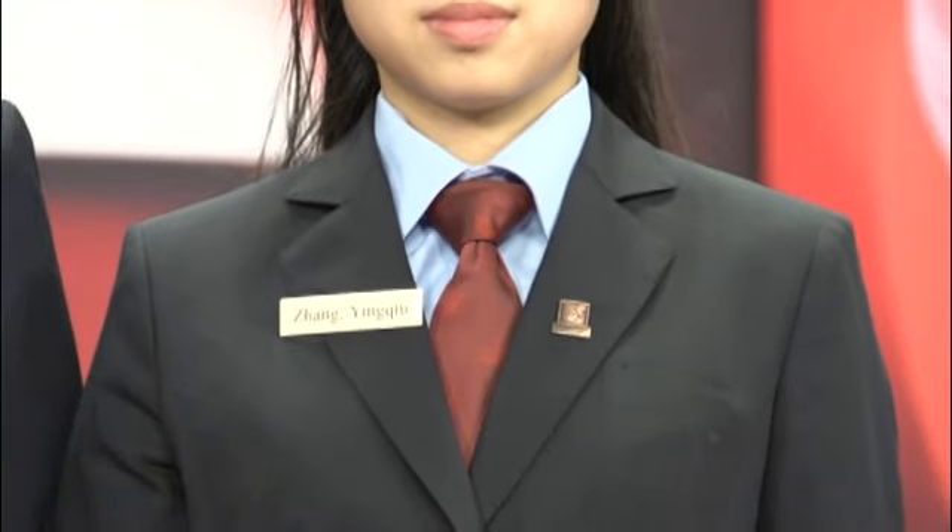Instead of a red tie, a female umpire can wear a red scarf. If the umpire works in a cold environment, a navy blue sweater can be worn under the jacket. If the environment is hot, the jacket may be taken off.